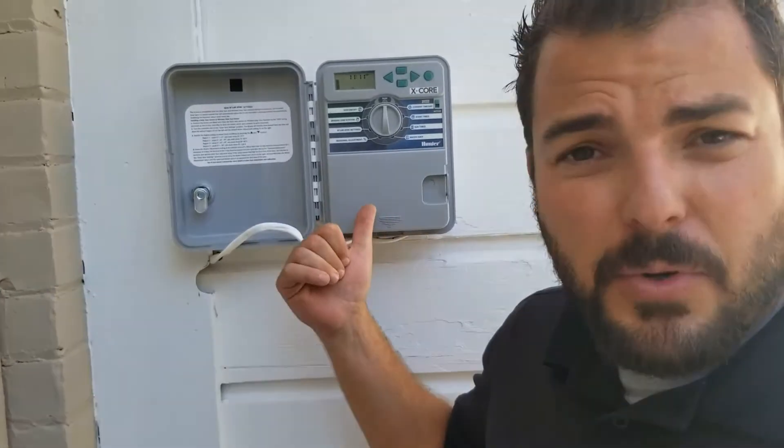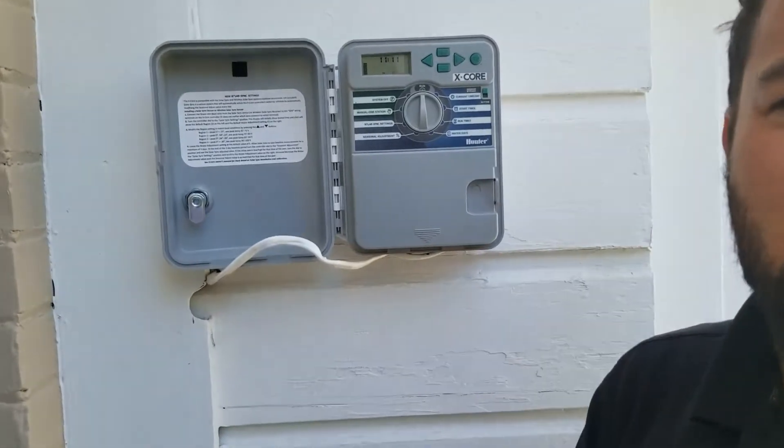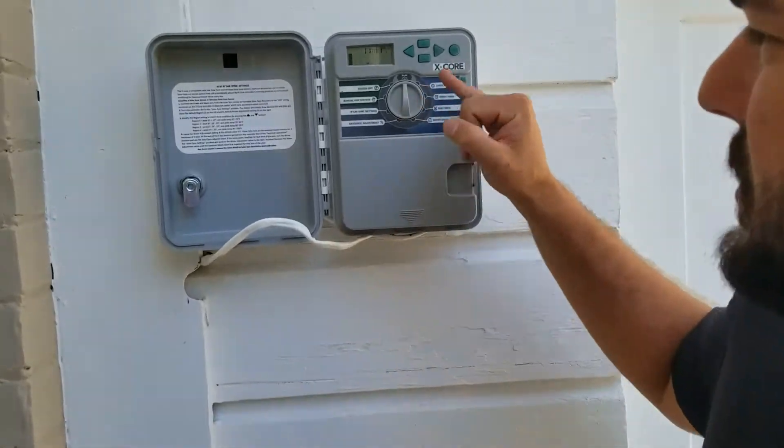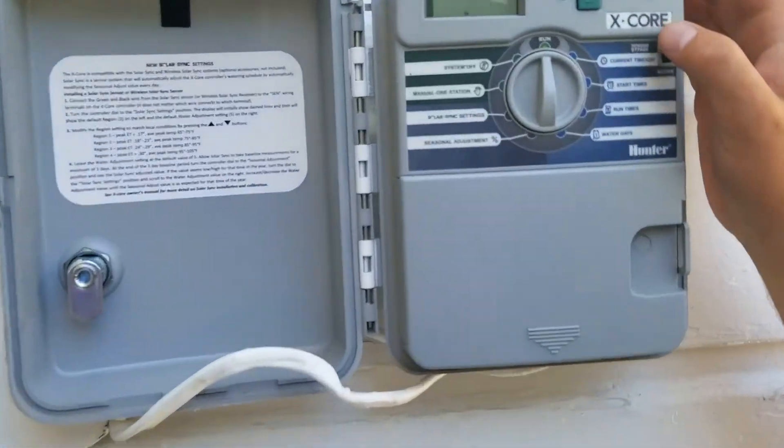Hey guys, let's continue to talk about sprinkler timers. If this is your timer, I want to run down so you know exactly how to set it up, how to adjust it and make changes throughout the season. This is simply just a Hunter brand — it's called an X-Core.